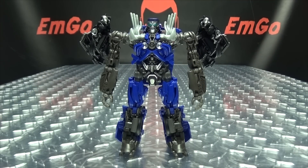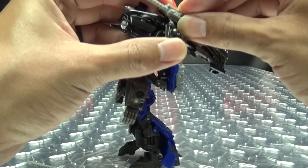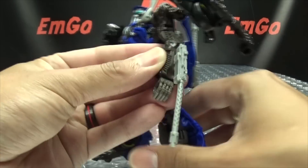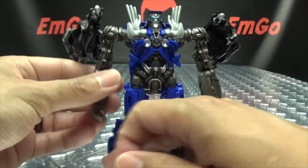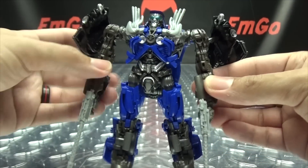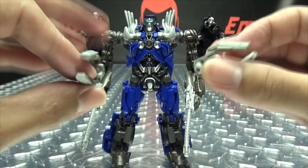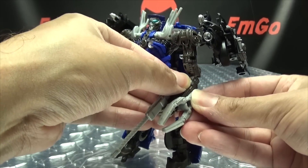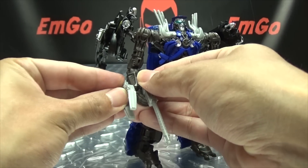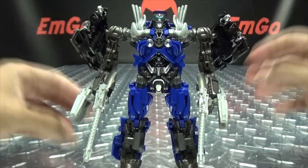Of course we can give him his armament. We can give him his guns — you can plug them right back where they were for vehicle mode, or also plug them into his forearms if you wish. Per the instructions I'll plug them into his hands for some pew-pew-bang-bang action. And of course we can give him his claws as well — these peg into his forearms right there. So he gets his pew-pewing and his claw-clawing on.